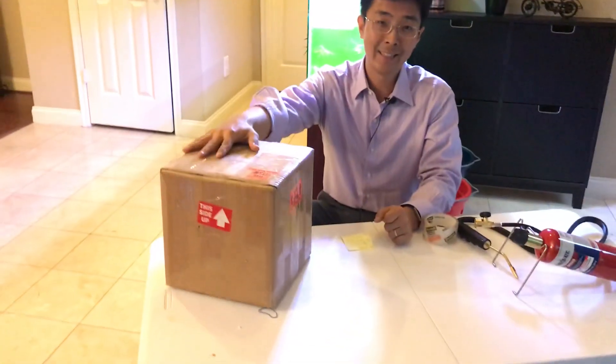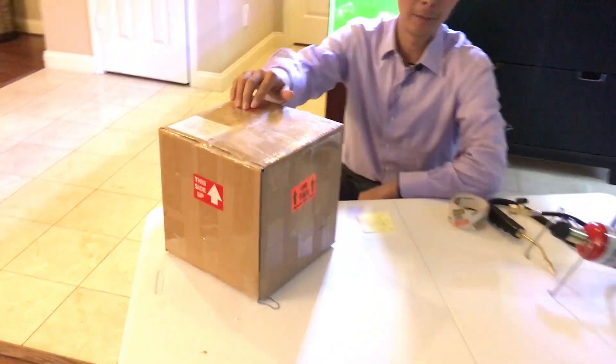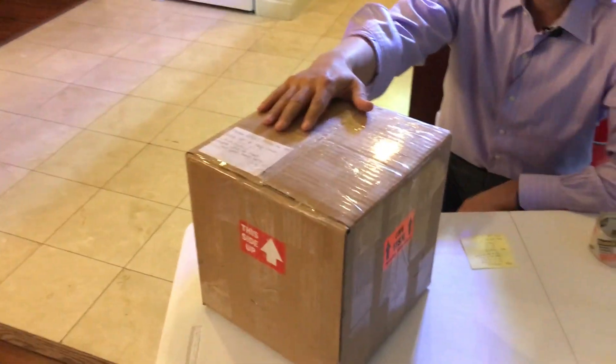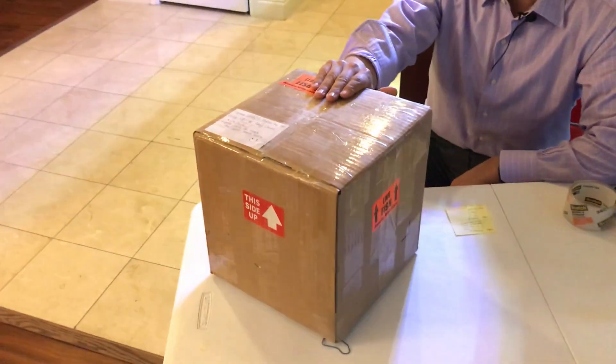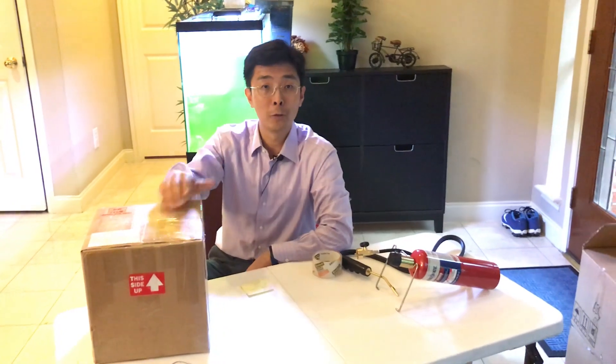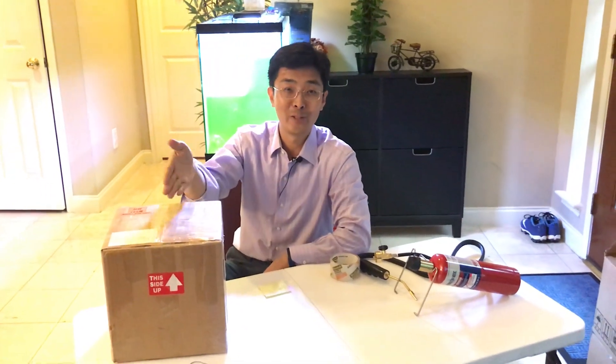Alright guys, here's the shipping box. I've finished the first two steps and it's ready for shipping. The last step is ship-out, and I'm going to show you a video later to see whether the fish actually arrives alive. Stay tuned, I'll see you soon!